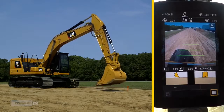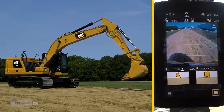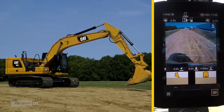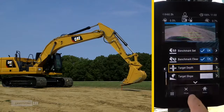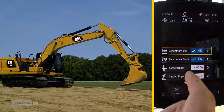Now you need to bench. Move the bucket to a designated bench target stake. Press the lower right menu button, select Benchmark Set Arrow, and hit OK.